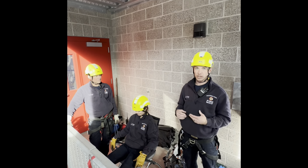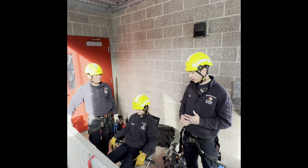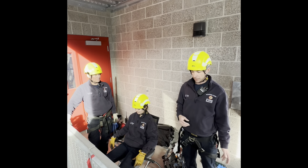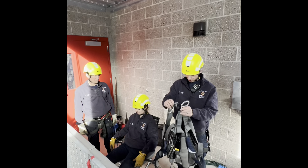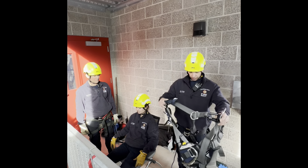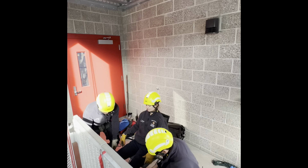For this training evolution we're going to simulate our patient is relatively stable, relatively cooperative, but unable to get themselves down. Our primary objective is securing the patient, so we are going to use the class 3 full body harness on each one of our first-due apparatus and Nick and I are just going to help our patient get into the harness.